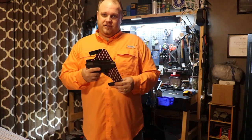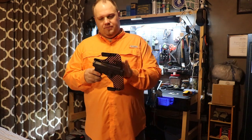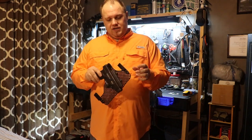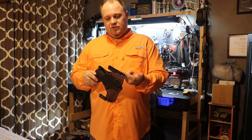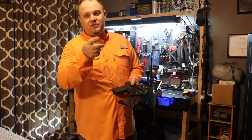You can wear this pretty much however you want — appendix carry, on the side, at the rear. Since I mentioned it, I'm going to go ahead and move these clips to the rear and see if I can wear this thing on the outside too. Hang tight and we'll be right back.